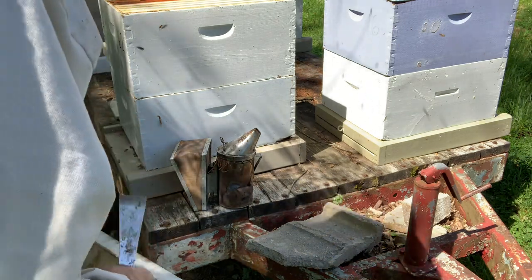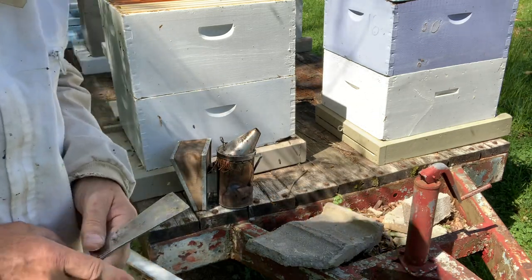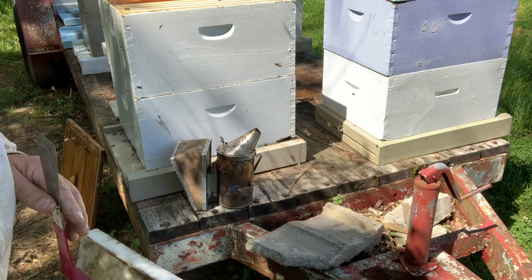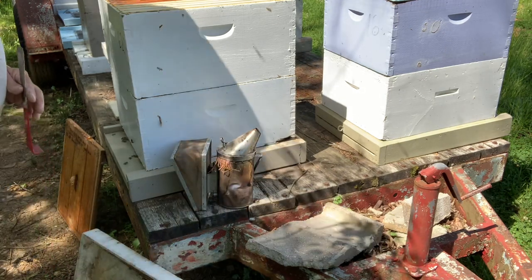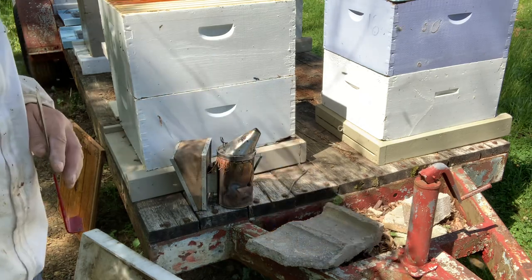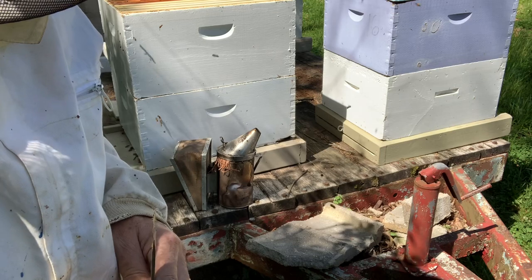Tastes pretty good too. I'm going to go up here and get a deep frame and put it in there. I might go ahead and put a honey super on that one too. I'm going to get some more honey supers — I'll be right back.